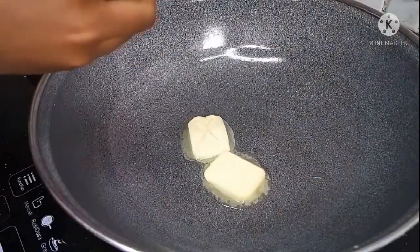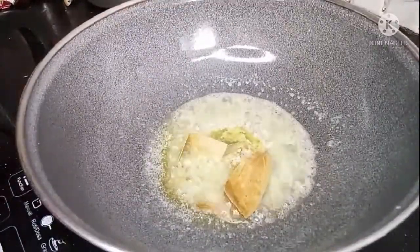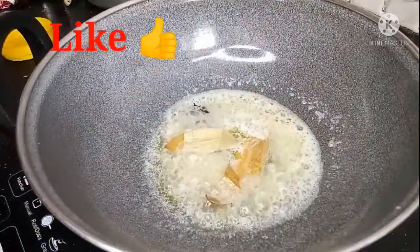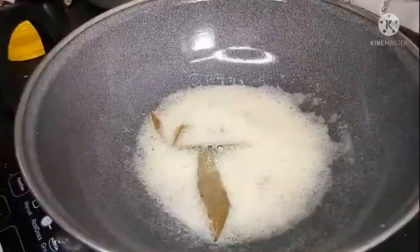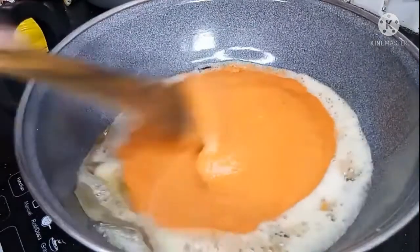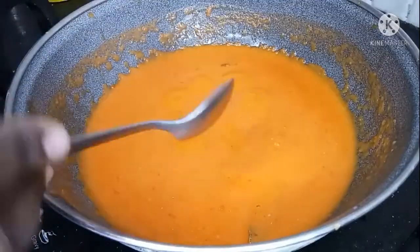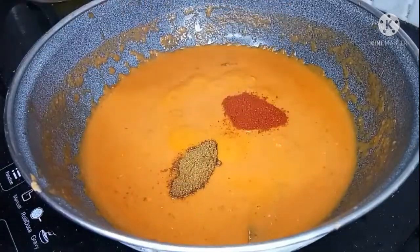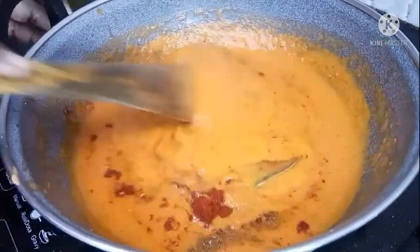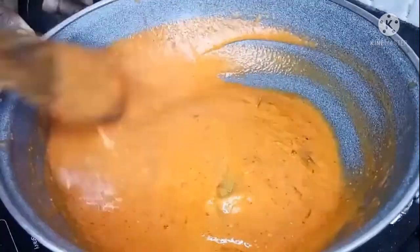Add 3 cubes of butter. Add 1 bay leaf. We will add the paste using a soft blender. Add 1 spoon of garam masala.